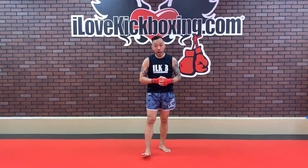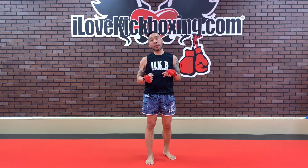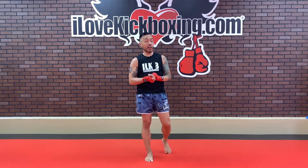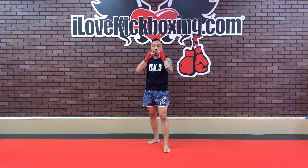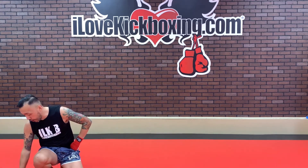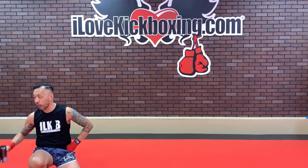I applaud you all for getting through the warm-up today. Go ahead and hydrate yourself — it's really, really important that you do that. Pause the video here. Allow yourself a good five to seven minutes to stretch. Get your stretch on, and then when you come on back, it's time to kickbox. I'm going to go grab some water, hydrate myself, and get ready to kickbox with y'all.